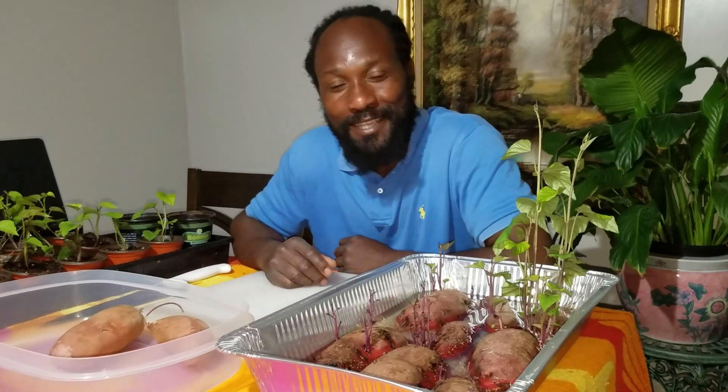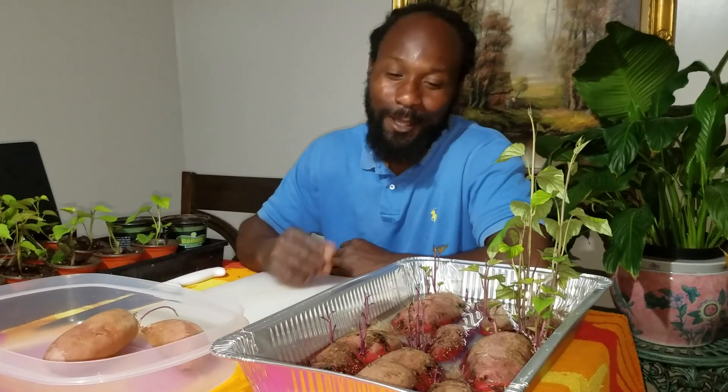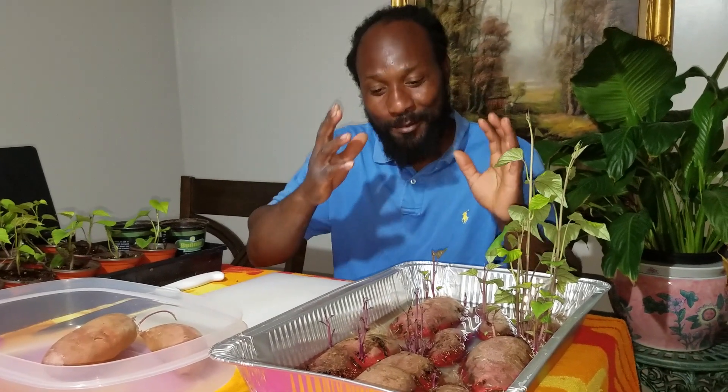Peace and blessings, everyone. Welcome to the Humble Servant Homestead. Today we are here and we're going to be talking about potatoes.